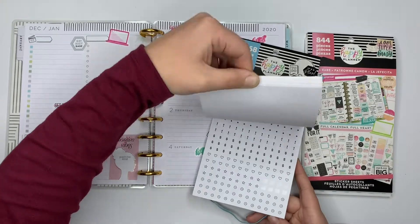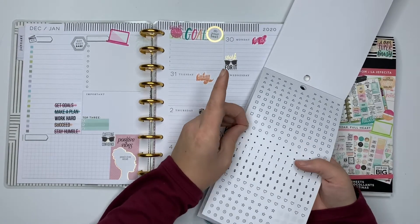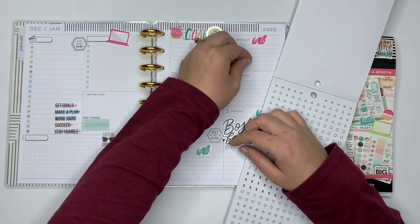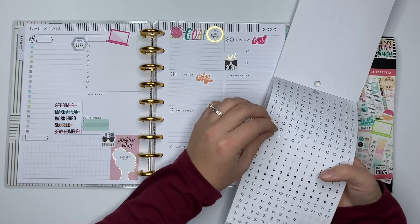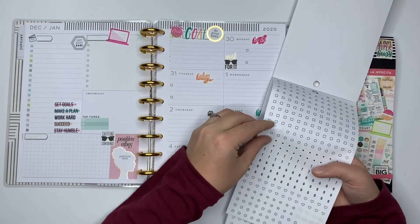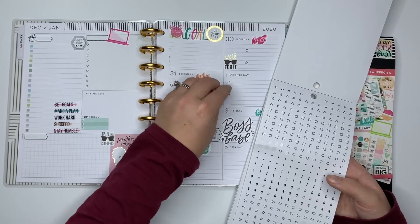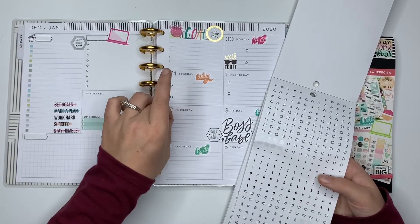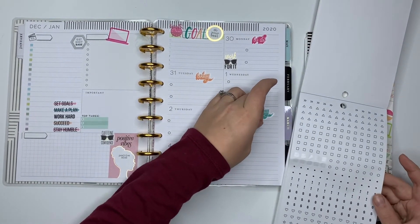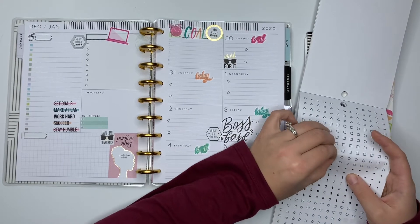Here they are — to notate my goals: two Instagram posts a day. One, two, three, four. If you guys plan for social media, I'd love to see what you guys do and what you guys actually plan for.